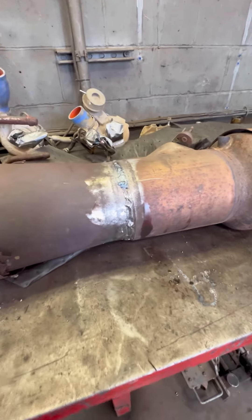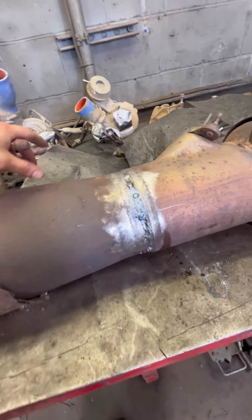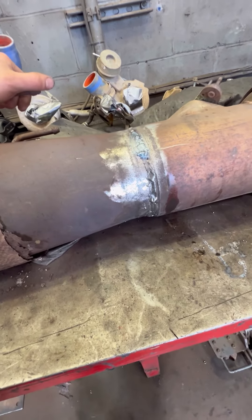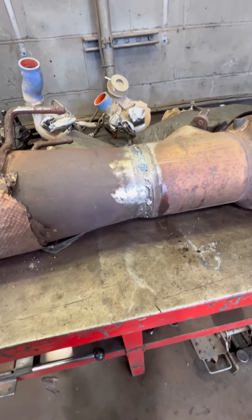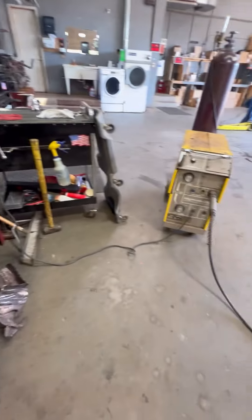Absolutely horrible. But I had to work with the gap that we had — it just needs to seal it up, so this is what you get. This is fleet maintenance, this is not performance fabrication.